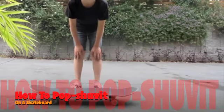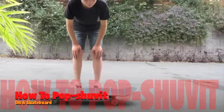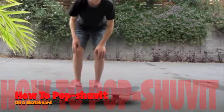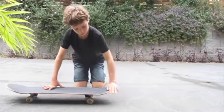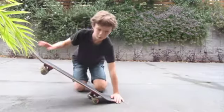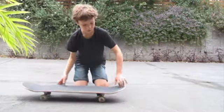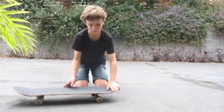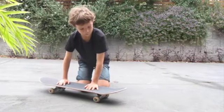I'm going to be teaching you how to do a pop shove it on a skateboard. A pop shove it is where you pop down on the back of the board — you don't pop down very hard — and you scoop it around with both your feet and jump up and then land back on it.